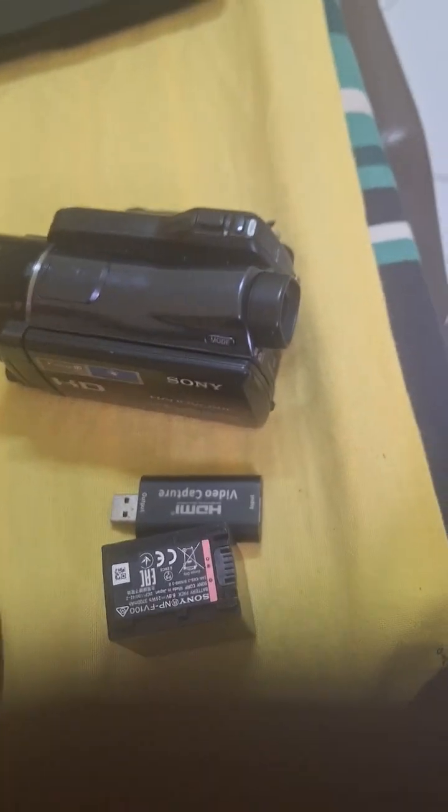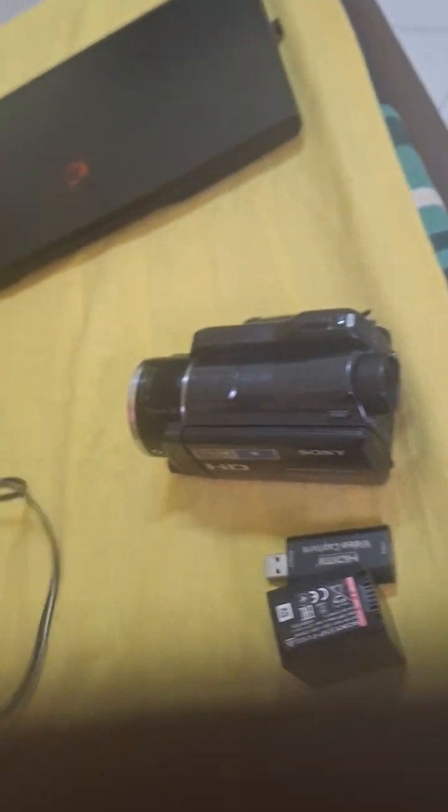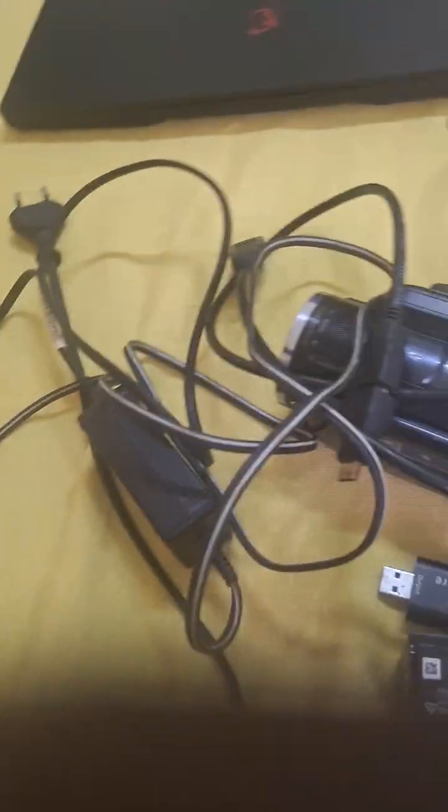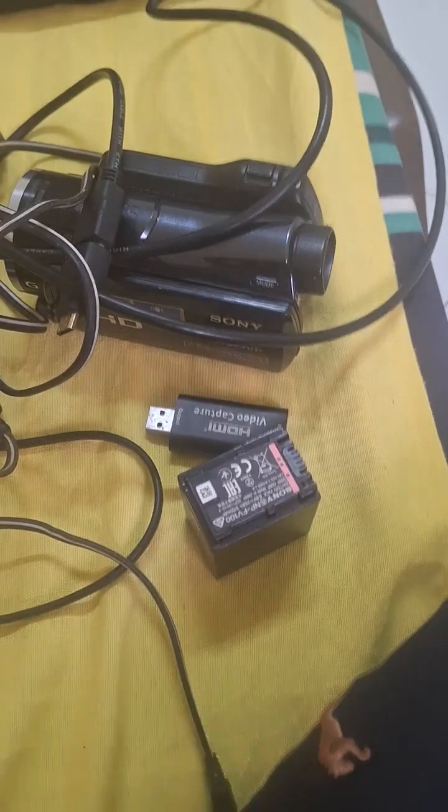There's a battery inside, and you'll be getting a spare battery. You'll be getting the mini converter which is here, and the HDMI cable. You're getting the battery and the charger too — all for the price we negotiate.